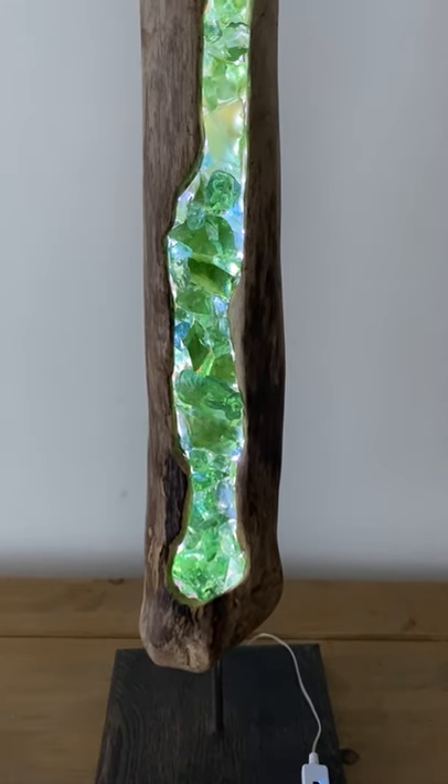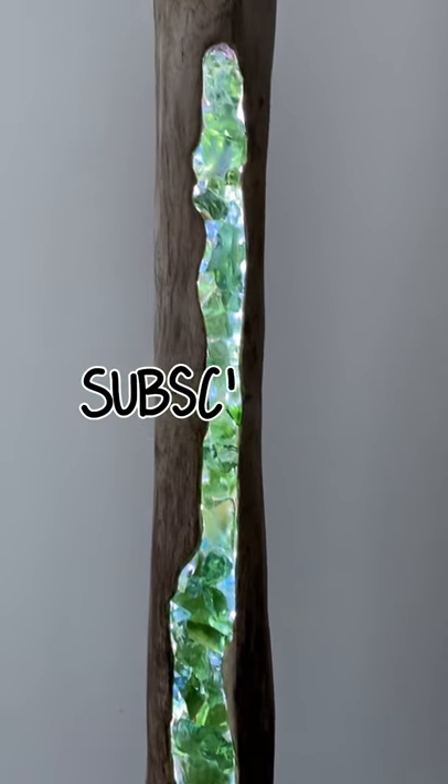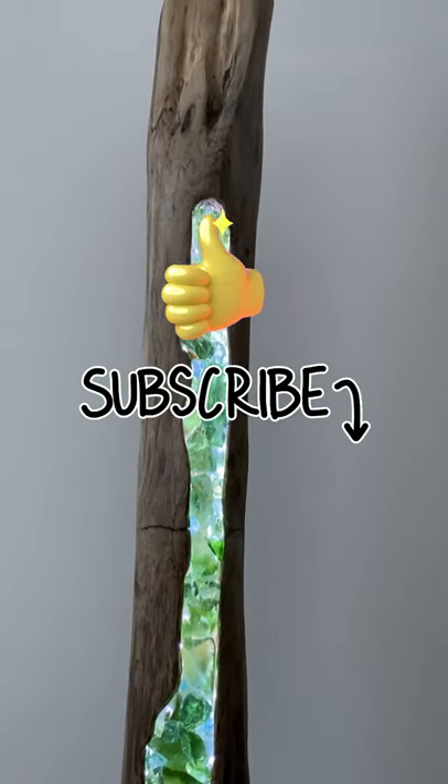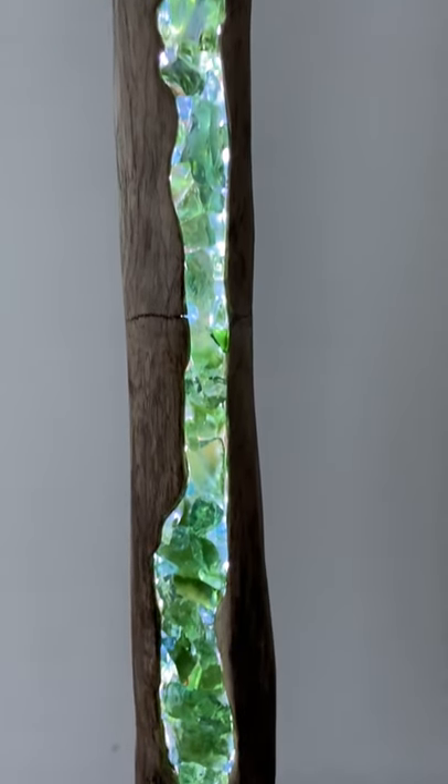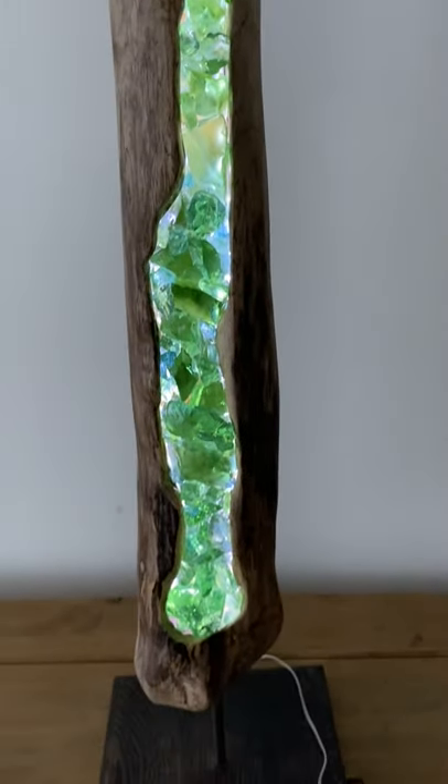If you like this lamp, please subscribe to my YouTube channel for more great epoxy projects. I will also upload the full creation process, how I made it, very, very soon.